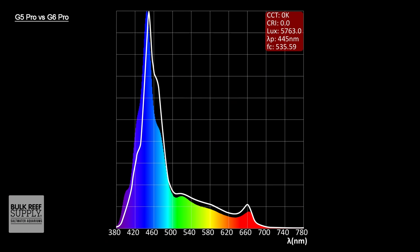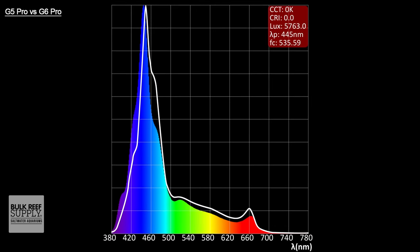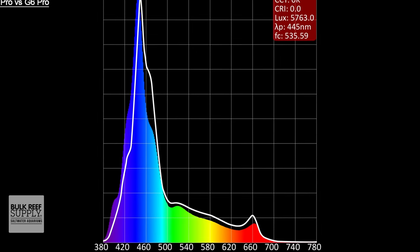The G6 Pro spectrum also takes advantage of those new 395 nanometer diodes and has roughly 10% more diodes in the blue and violet spectrum to achieve that true actinic fluorescence. While they did reduce the overall number of whites, they subbed some of them out for more warm whites, which should translate to better color rendition of chromatic pigments in both fish and corals and really give the best of both worlds to those who prefer that full spectrum look to their reef. With the spectrums overlaid, it's really easy to see the extra violet and blue spectrum that both fixtures are now able to provide.